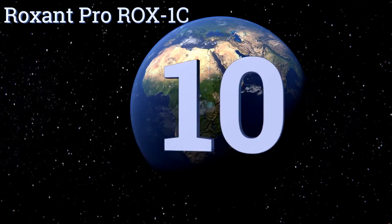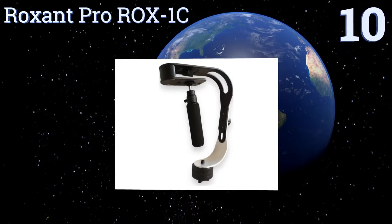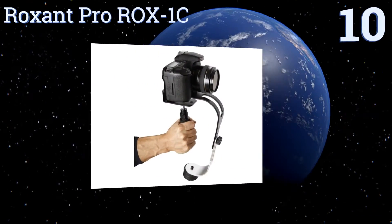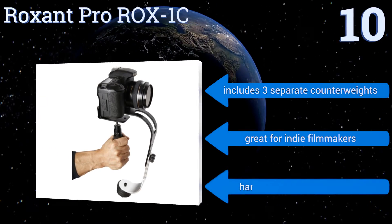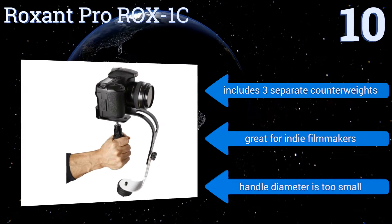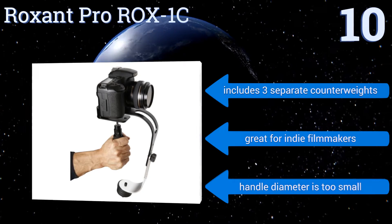Starting off our list at number 10, the Roxanne Pro Rox 1C allows you to shoot smooth motion shots in tight spaces, such as on staircases, inside cars, or in crowds. Its no-slip lower arm prevents user fatigue, and it only requires a single hand to operate. It includes three separate counterweights and is great for indie filmmakers. However, the handle diameter is too small.